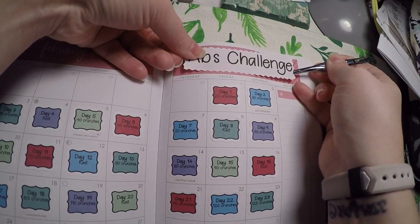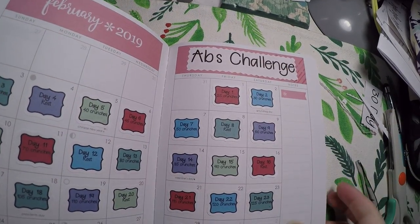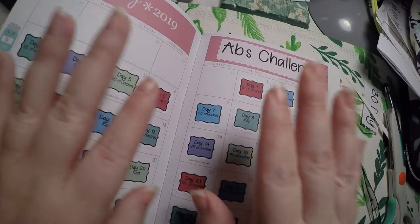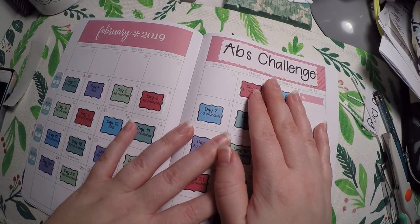We're just going to center it as much as possible — and there we go! We've got our 30-day ab challenge put down. We will see how this goes, and thank you so much for hanging out with me today. Bye!